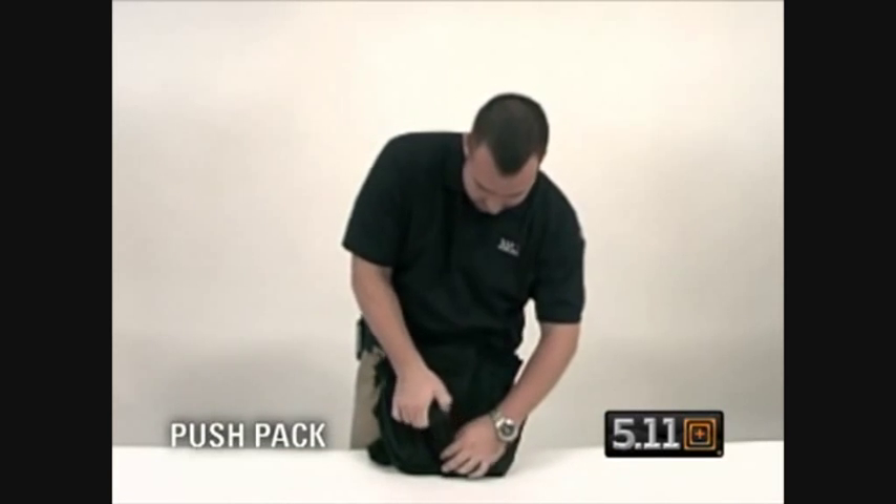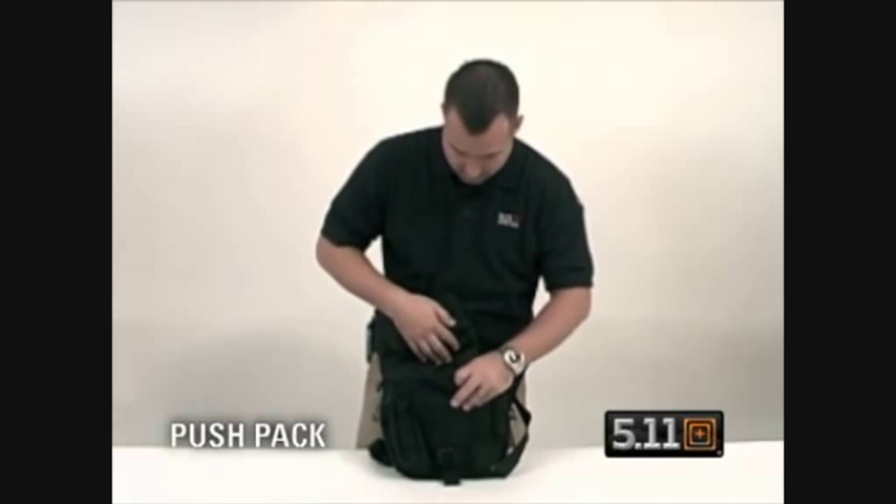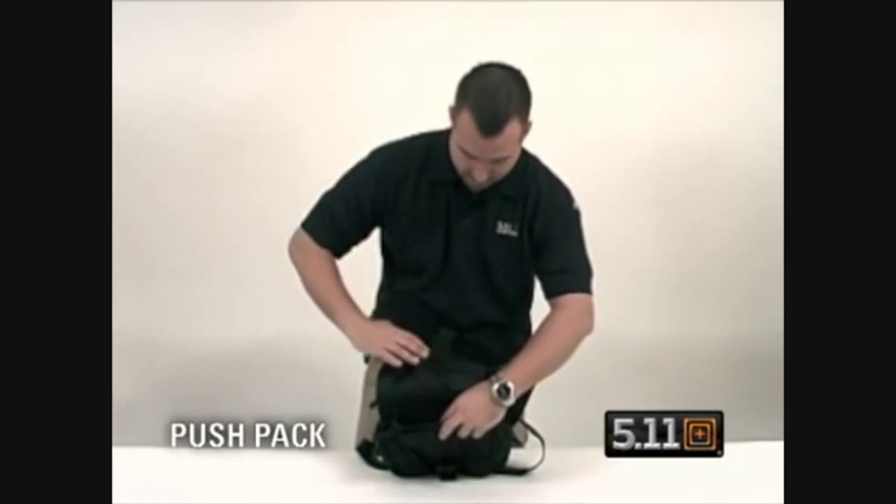You have a buckle closure here. Open the bag up and you have a pocket here, pocket here, and it's also cavited on the inside with separate compartments.